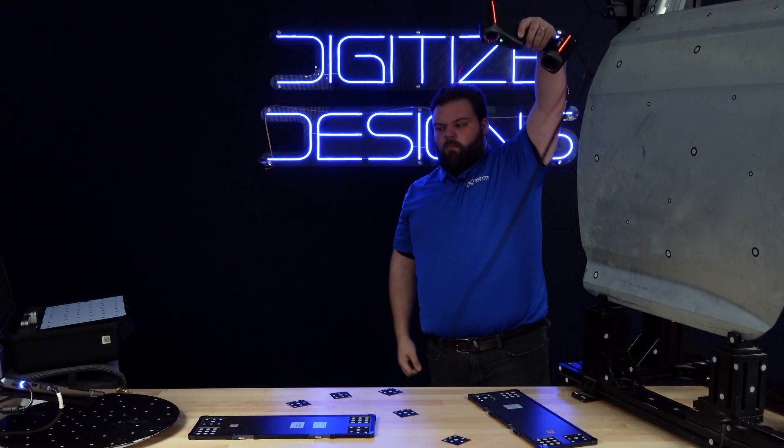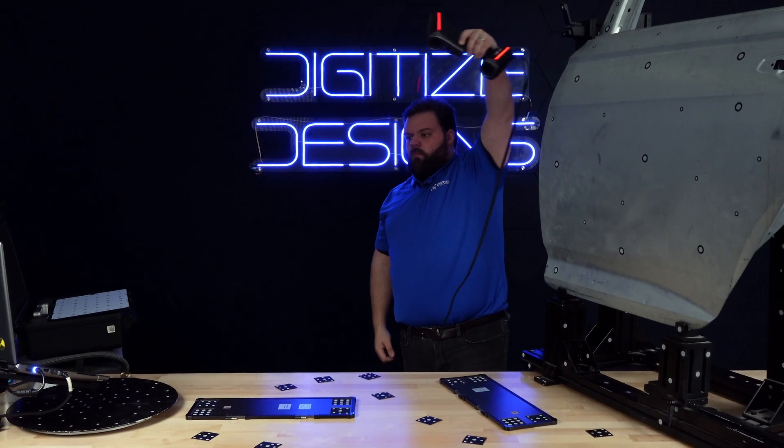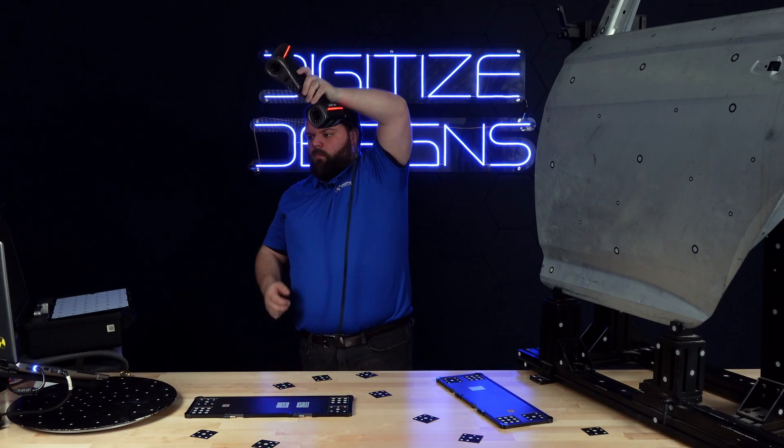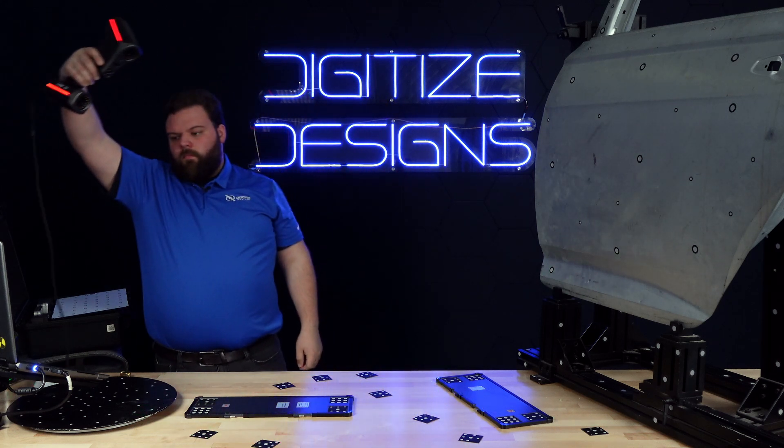Lastly, we have photogrammetry. This is a special way of acquiring targets that lets you extend your measurement volume out to very large distances — think large machinery or full vehicles — all while keeping maximum volumetric accuracy.